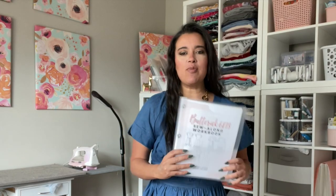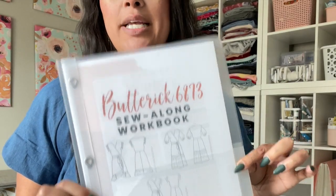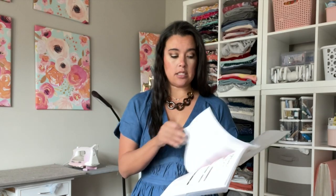Come over to the dark side with us! If you haven't already, go ahead and download your Butterick 6873 sew-along workbook — it's completely free, available on my website, with a link in the description box below. This is what we're going to use as our guide for the next few days as we begin to make this dress together.